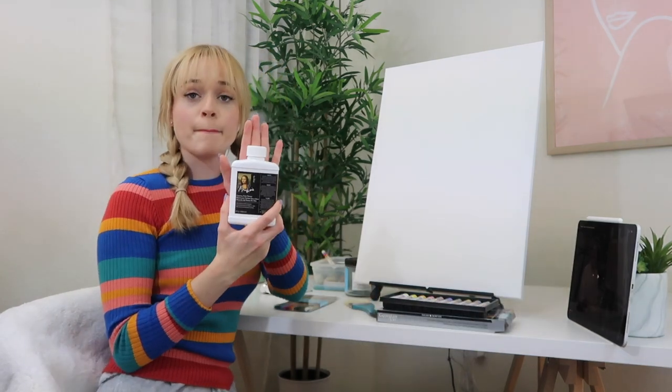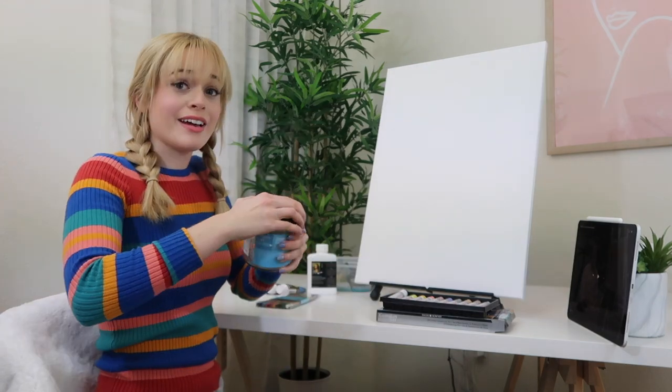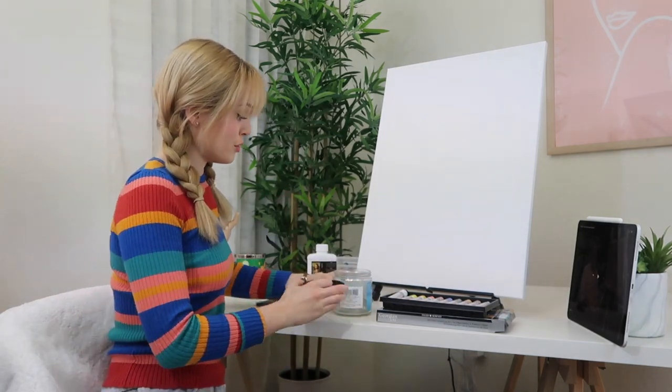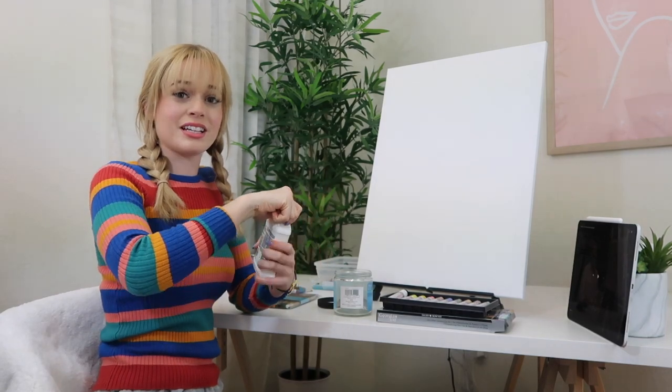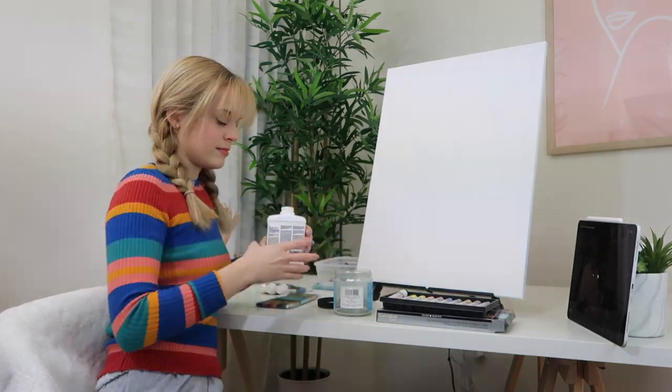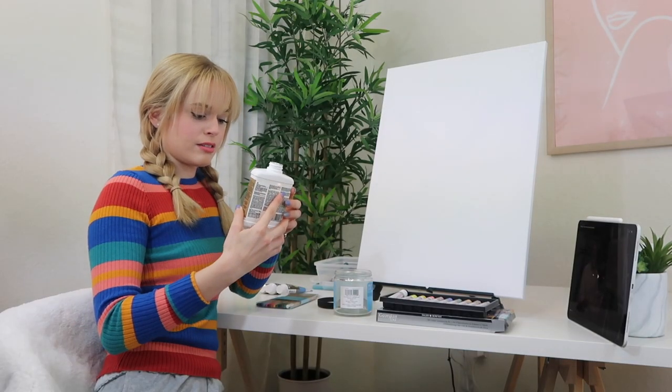I also have paint thinner for washing off my brushes. I have literally never used oil paints before in my life. I don't know if I can inhale it. It doesn't smell like anything — oh, it's odorless. That's why.